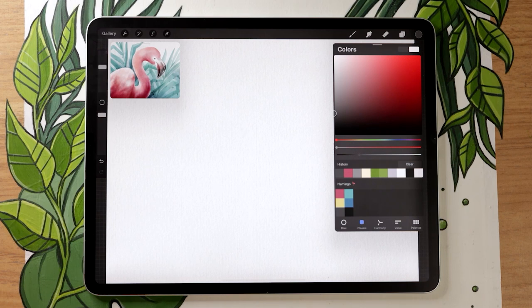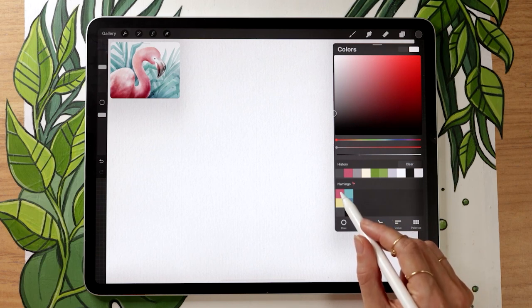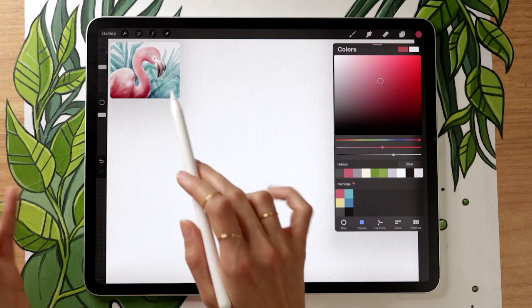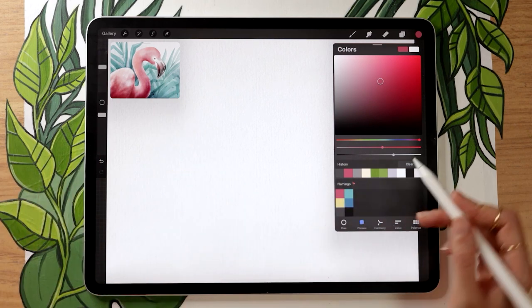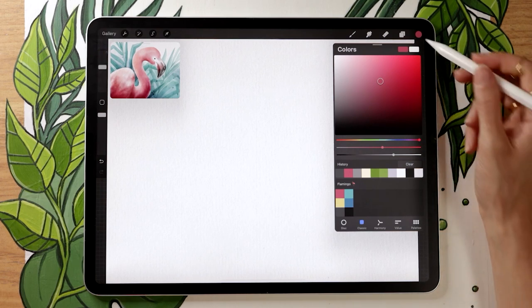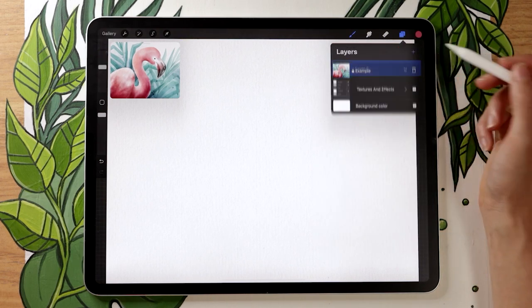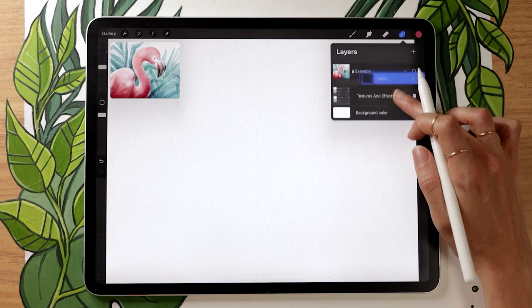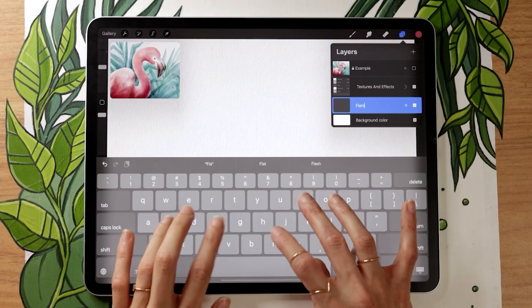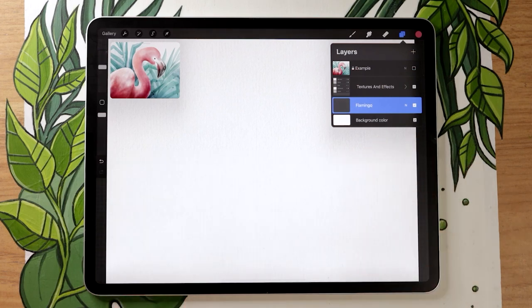We're going to start by mapping out the base shape of the flamingo. Use a nice bright pink — not too light — because we want to see the color really well. We're going to use brushes that have transparency, so make sure it's a very intense pink. Then create a layer, rename it to 'flamingo,' and put it below textures if you have any in your file. If not, don't worry — I'll give you tips on creating textures yourself later.